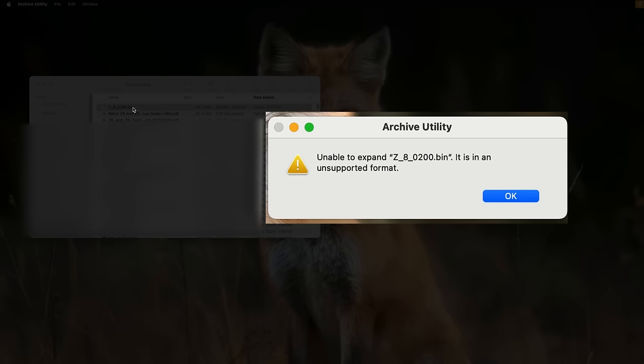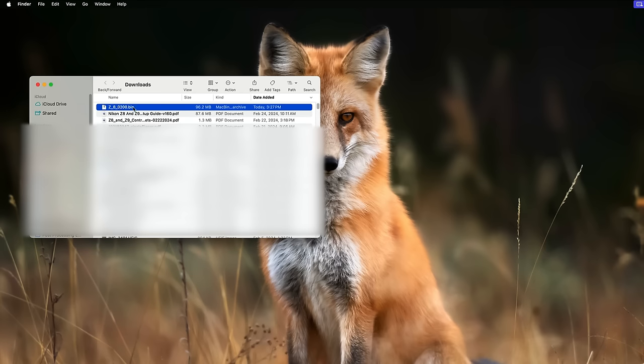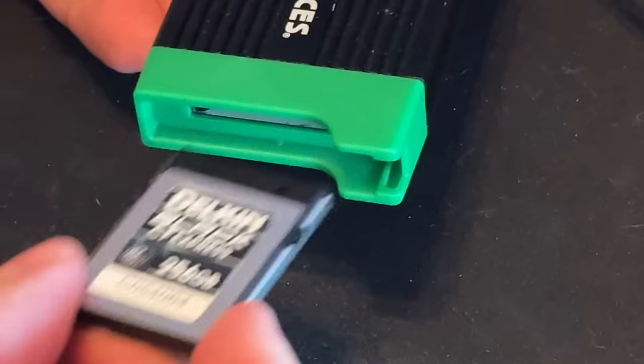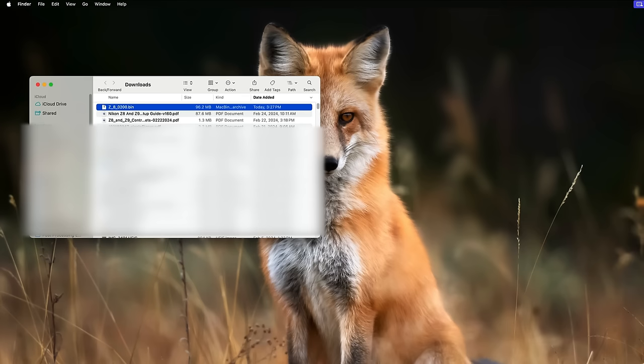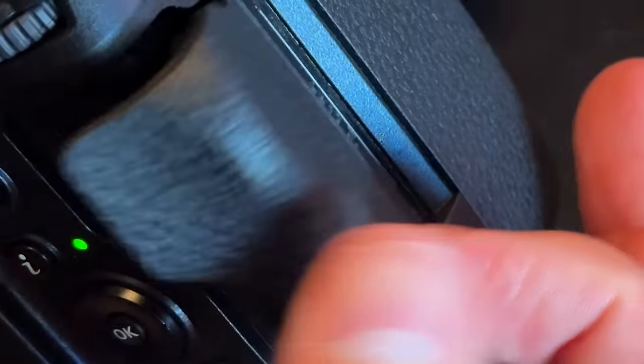If you double click the BIN file, people often say they get a message that it's an unsupported format. That's because it's not for your computer — it's for your camera. All we need to do is take the BIN file and put it on our memory card. Pop the memory card in, open it up — here's my formatted memory card with nothing on it — and I'm just going to drag this BIN file to the root directory. Don't put it in the folders. Just make sure you drop it there in the root directory, or it's not going to work. Eject the card and pop it in the camera.